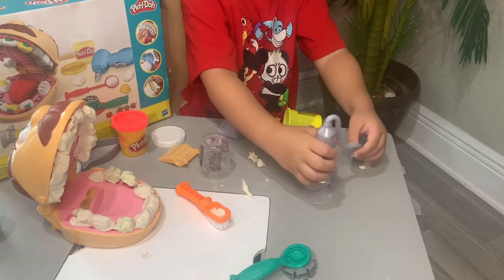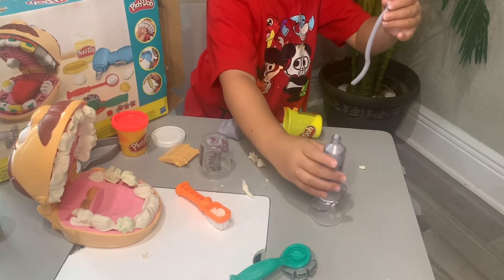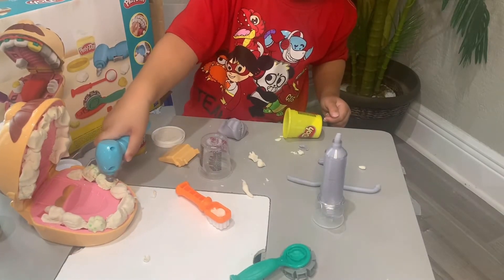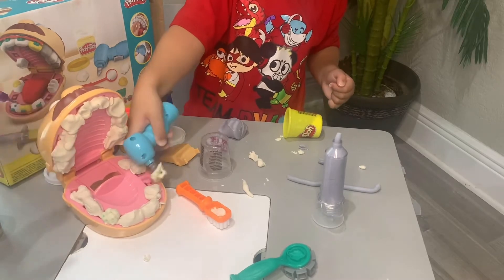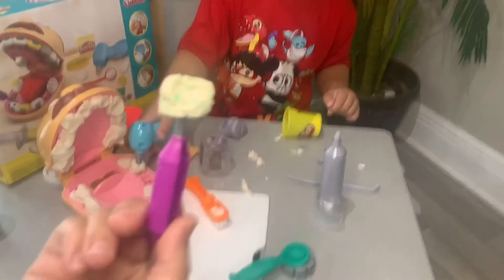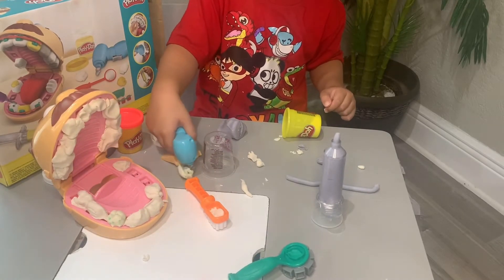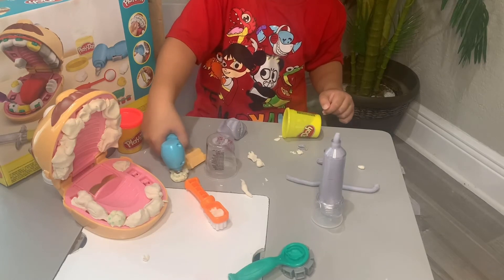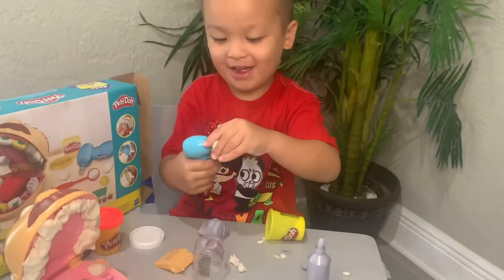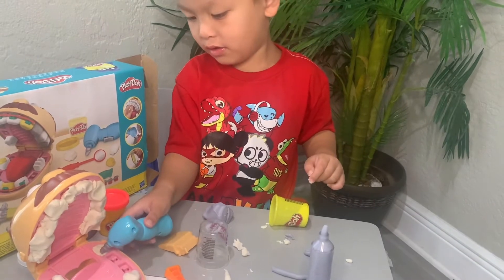I think those are to fill the teeth. When you get cavities, you use silver fillings and you fill your teeth in. Squeeze the drill — oh, you got one out! Good job. Got one cavity out. Oh, you got another cavity out. You got another cavity out — get another cavity out! There's one last cavity right here.